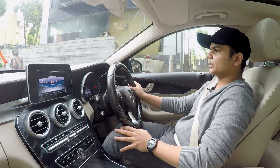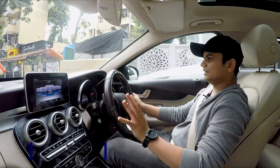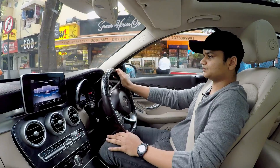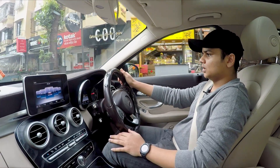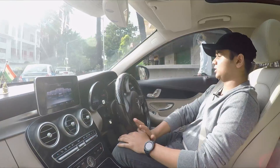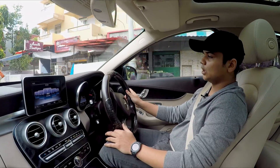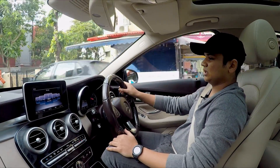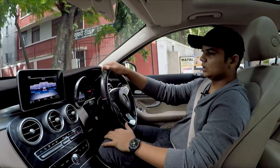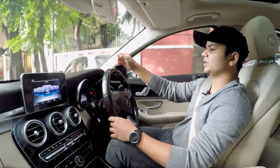The C-Class has a ground clearance of 157mm, which is pretty decent for a city car. The car was launched at a whopping 55.5 lakhs. The difference between the C200 and the C250 was around 6 lakhs, which was worth it for the extra power, AMG exterior tweaks, and minor interior upgrades.